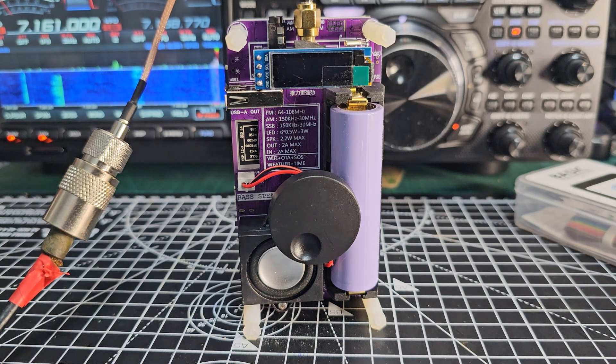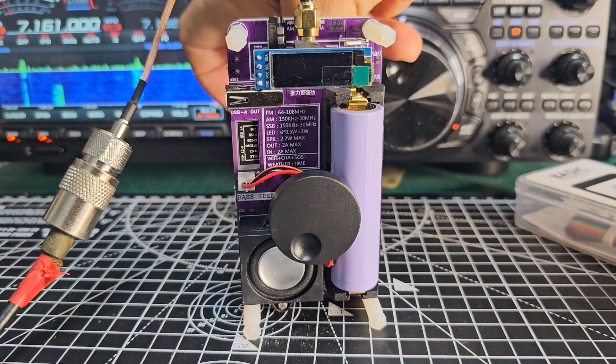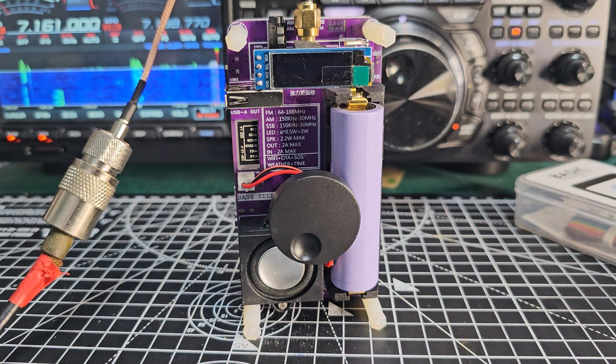M0FXB, welcome to my channel. In the background we've got my Yaesu FT-101 DX — let's turn it up. Now that's connected to a long wire, and so is this budget device.